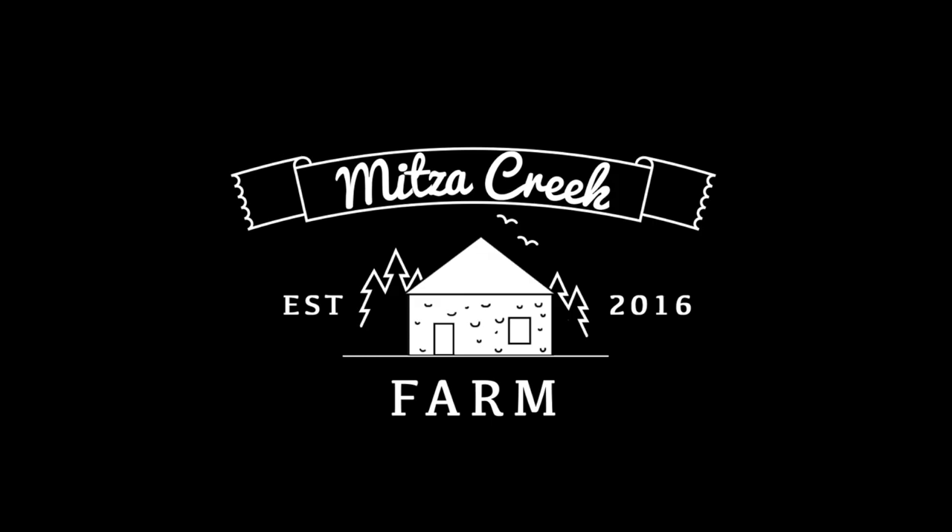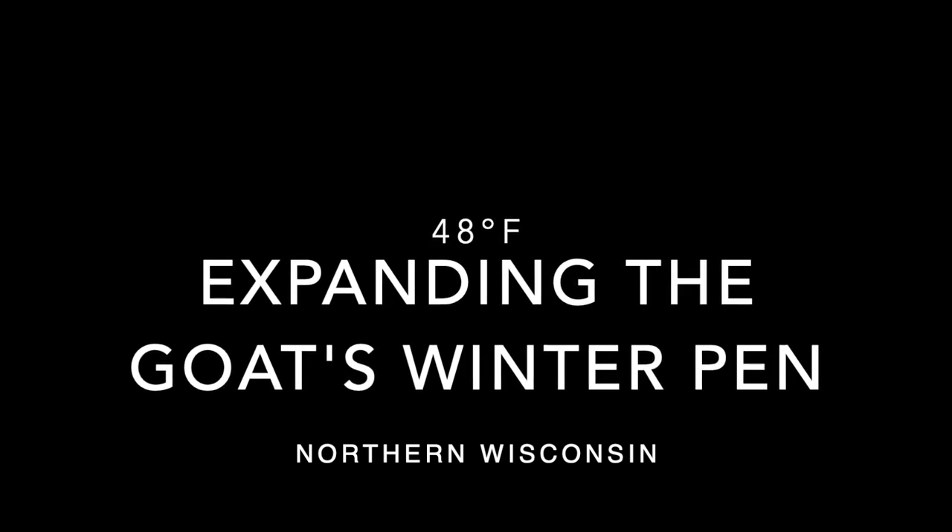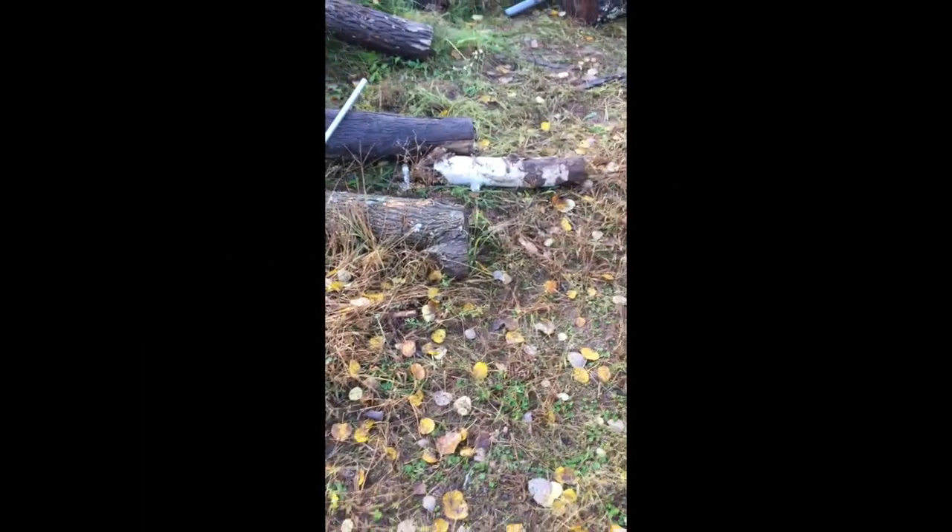Today me and my dad are putting up the goat fence for the winter. We are gathering posts to put up fence posts for the goat pen.